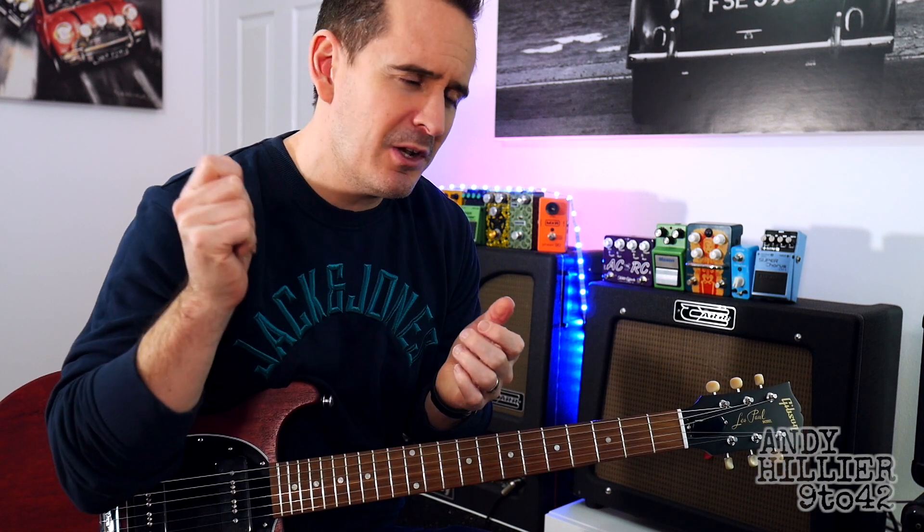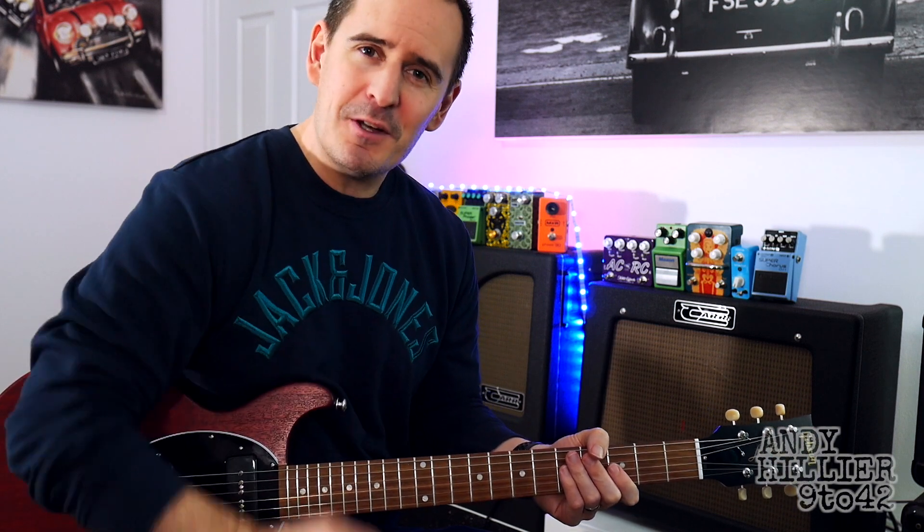Thanks for watching this video, I do appreciate it. Give us a like, subscribe to the channel and hopefully I'll see you next time.